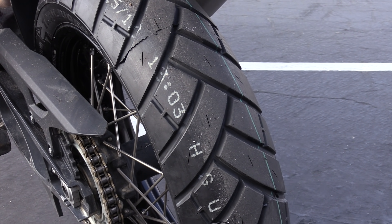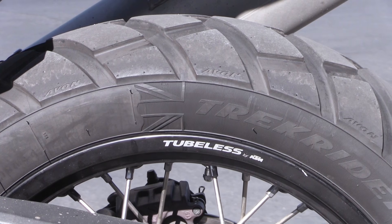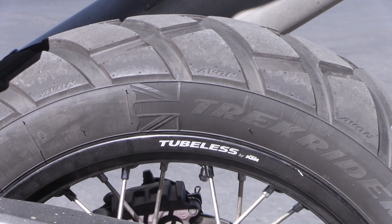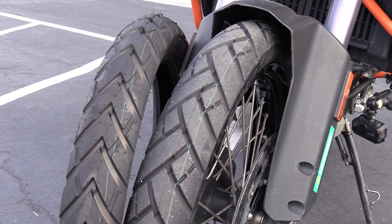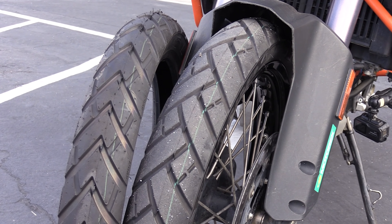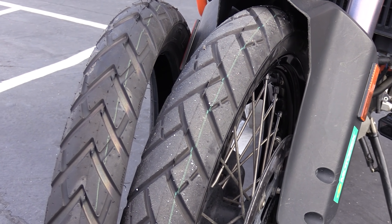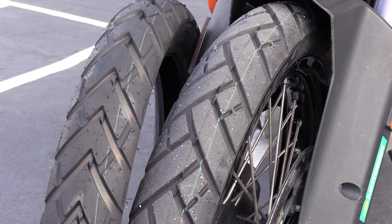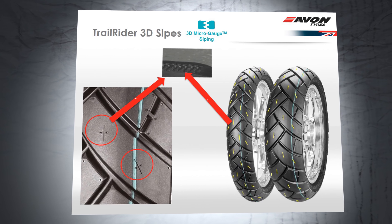The Trail Rider tire is a primarily street tire that can be ridden off-road, and the Trek Rider is going to be a true 50-50 tire according to Avon. You'll notice first off that the tread patterns of these two tires are very similar. Some of the key features that are going to make the Trail Rider such a great street tire are the interlocking three-dimensional sipes hidden within the tread.